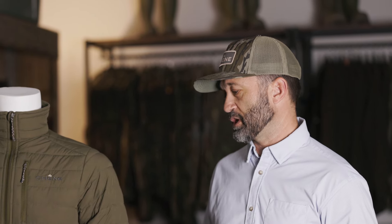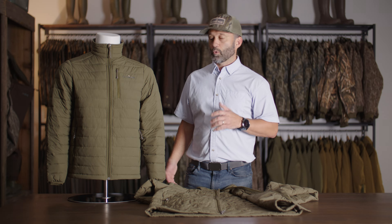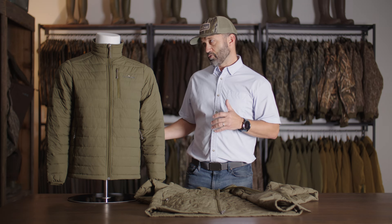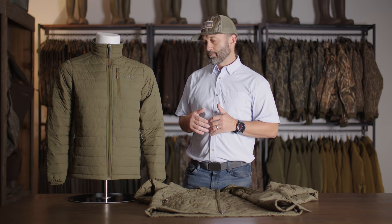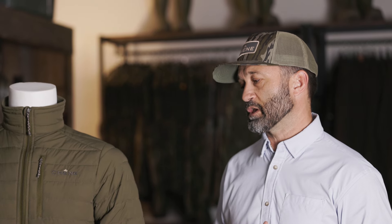I want to take a minute and talk to you about a product that we're really excited about. It's the new Shen Camp Jacket. What we're trying to do is solve a problem of versatility and warmth. The goal is to make sure that you can wear it in all sorts of layering situations — whether you layer on top of it, wearing it underneath to provide some warmth, or you wear it on the outside.